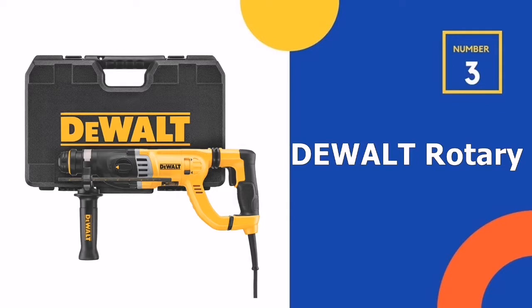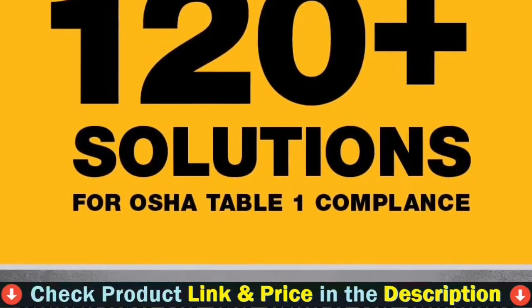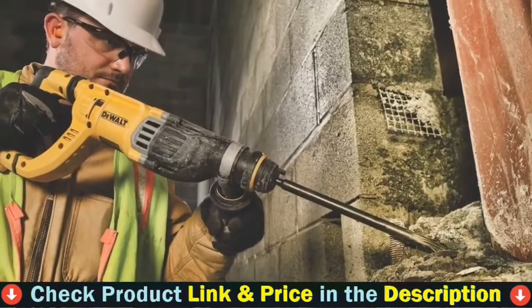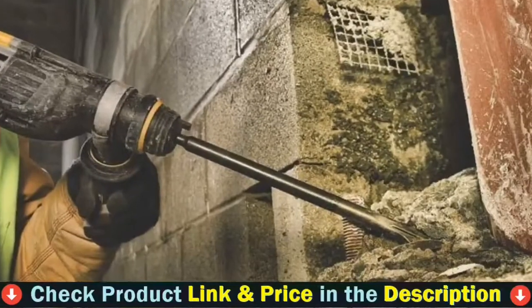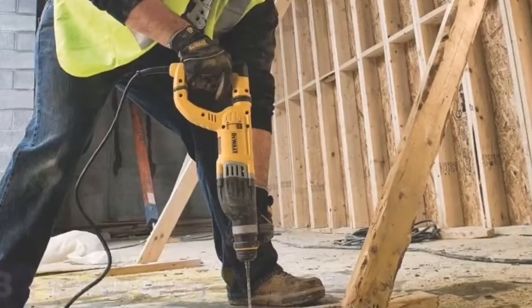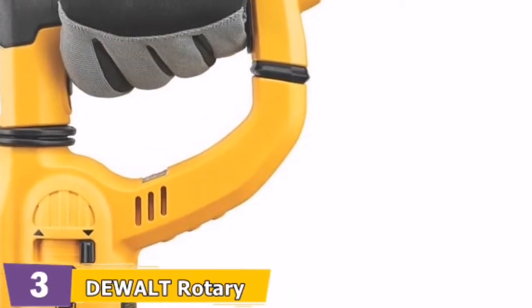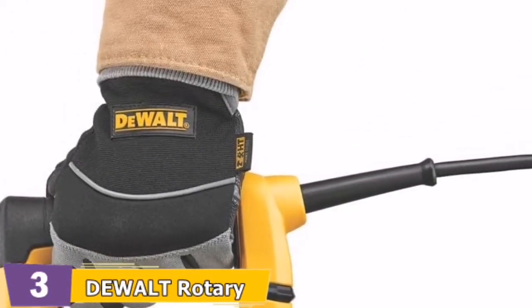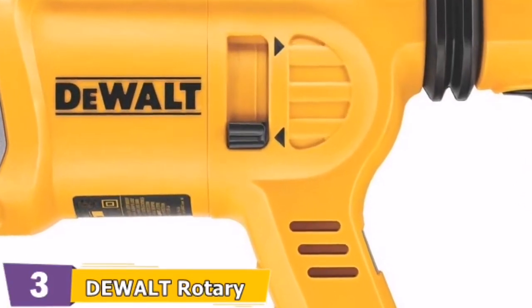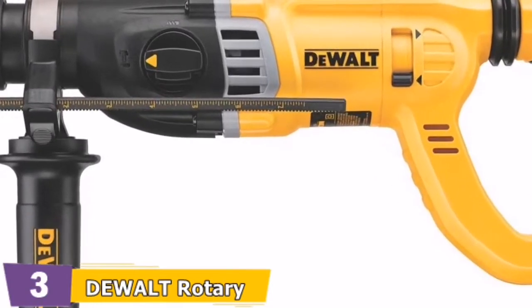Third on our list is the DeWalt Rotary Hammer Drill with Shocks. With 3J of impact energy, it is a real workhorse. An incorporated clutch in its 8.5-amp high-performance motor reduces rapid, high-torque reactions. In both forward and reverse, the rotating brush ring provides full speed and torque. The drill also includes triggered vibration controls, which reduce the vibration you feel when using this powerful drill, and the shocks provide both performance and protection.